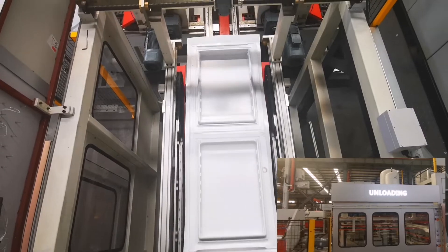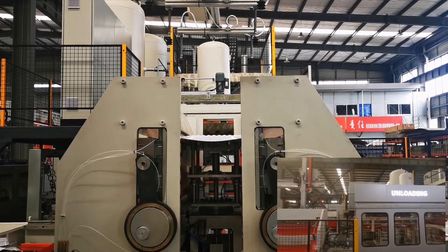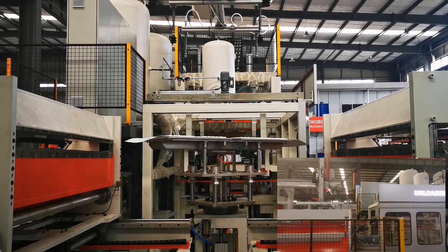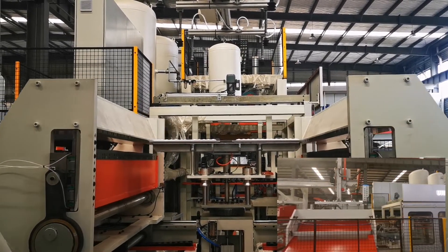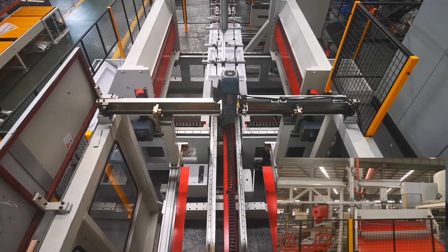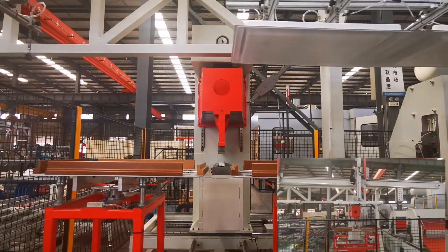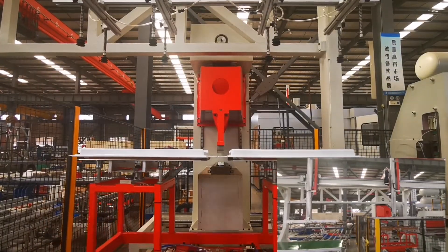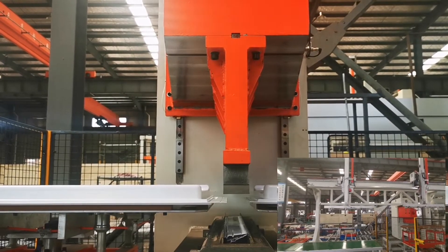There are two trimming methods: single blade and double blades. A rotary table shuttles from the forming station to the blade by servo motor rapidly and precisely. The table can rotate in four 90-degree directions in single guillotine mode, or two directions in double guillotine mode, to cut the edge using a motor divider. The guillotine is driven by a strong reducing motor circularly. A cutting device is used for multi-cavity molds and can be bypassed for single cavity. A table moves in and out of the blade by cylinder, with the blade driven by servo motor to control cutting dimensions.